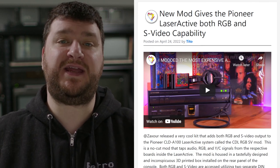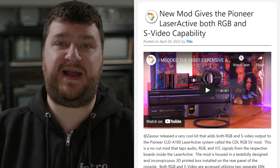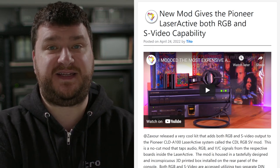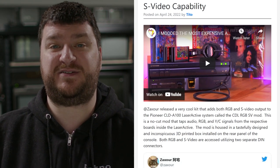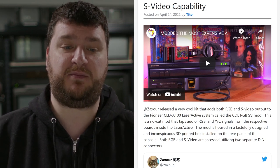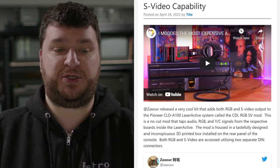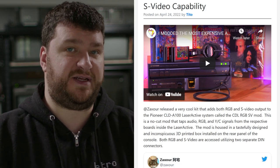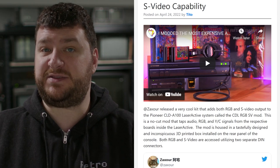Tino from Macho Nacho Productions just posted a video on a no-cut RGB and S-video mod for the Pioneer LaserActive. The LaserActive is a laser disc player that also has modules allowing you to play TurboGrafx games or Genesis games as well as Sega CD games — it's an expensive, awesome, and rare piece of equipment. They're also known for having their capacitors go bad and there's a million of them, so it's a nightmare to maintain, but they only output composite video. This mod allows you to have RGB output for your Genesis and S-video output for the laser disc.